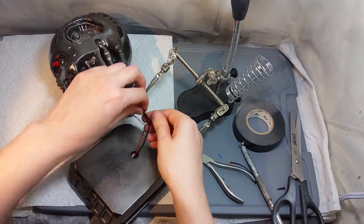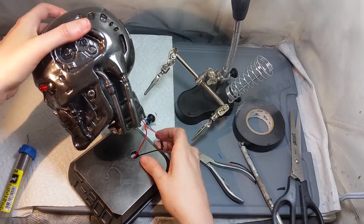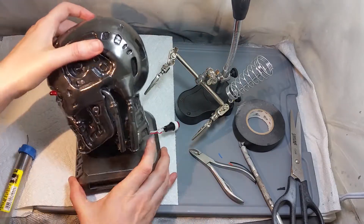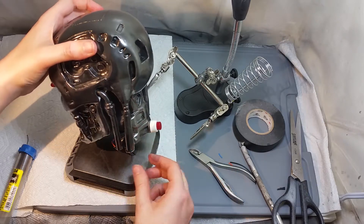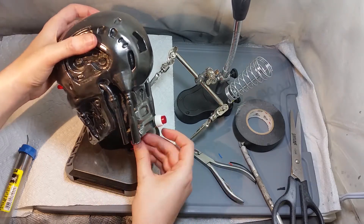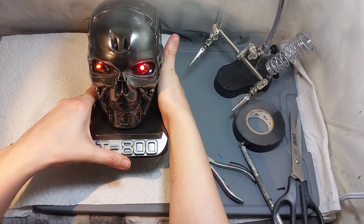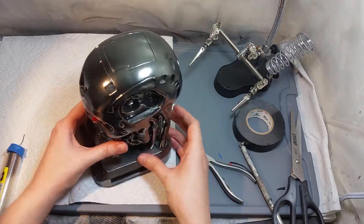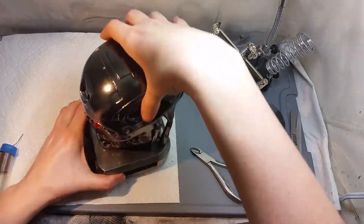Now for a final test, let's assemble everything and press the button a few times to see if it will turn on and off the LED lights. Just reminding you — if you have questions about the printing process, the smoothing and the painting, I have explained about this in the previous video. So if this is the first video you are watching, don't forget to check part 1, where you can learn more about the printing and the finishing process.